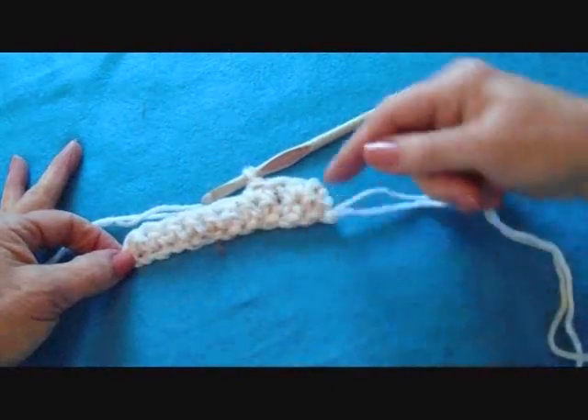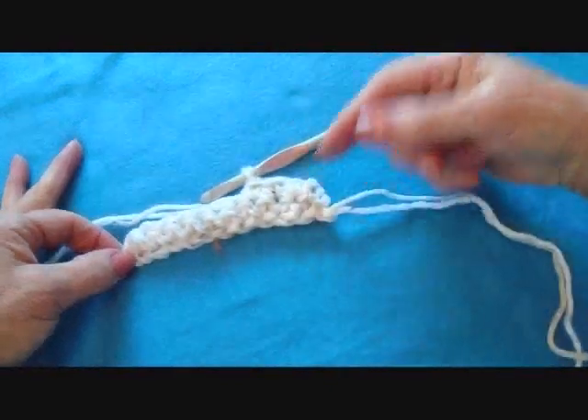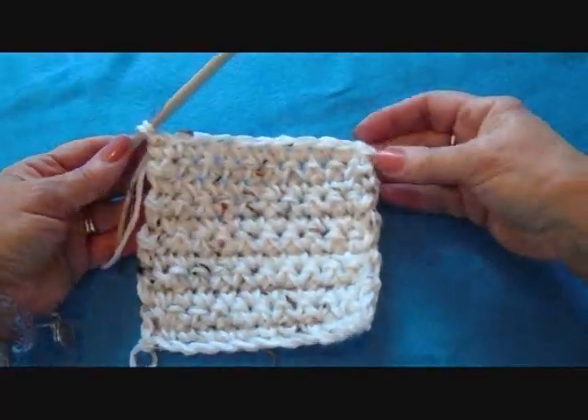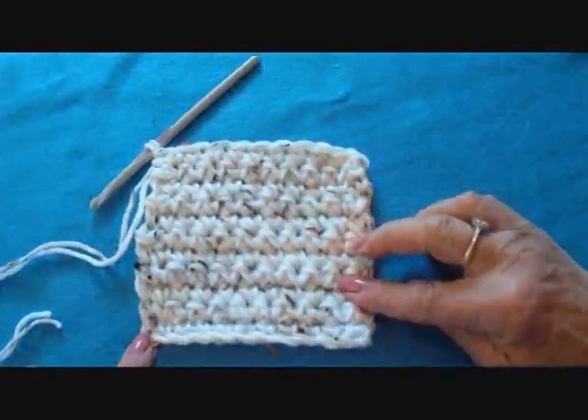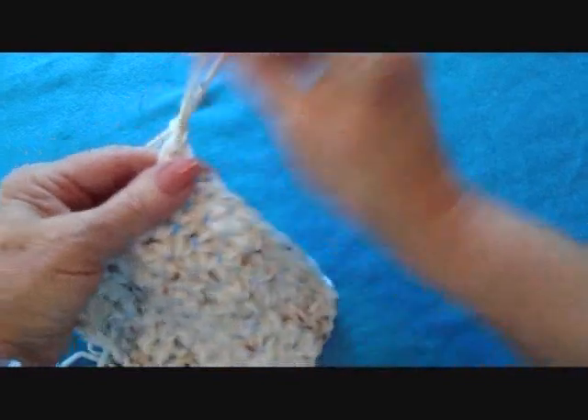Each row will be the same until this side and this side are the same length. I've worked as many rows as I need for this to be a square, and I'm going to fasten off.